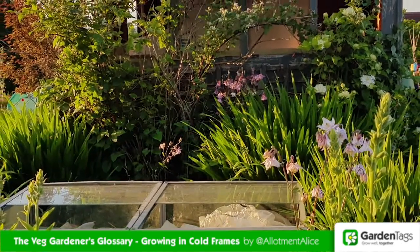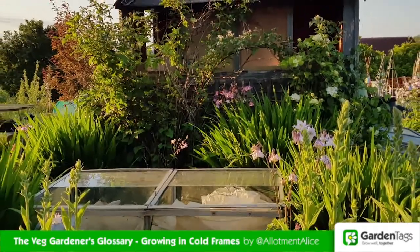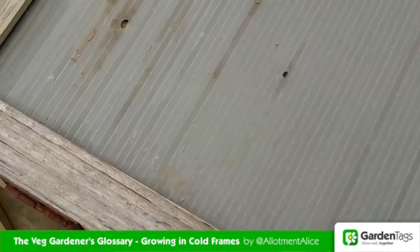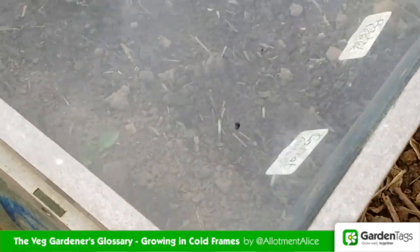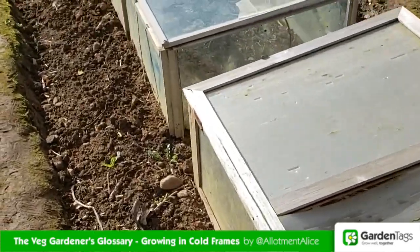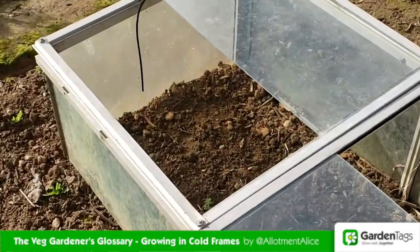Cold frames are essentially mini greenhouses with sloping lids, and they're called cold frames because they're not heated. The top and sometimes the sides let the sunlight in and heat is trapped inside, creating a microclimate. They can be wooden or metal with glass or plastic panes, but you can also make them really easily yourself out of bricks or pallets and an old windowpane.